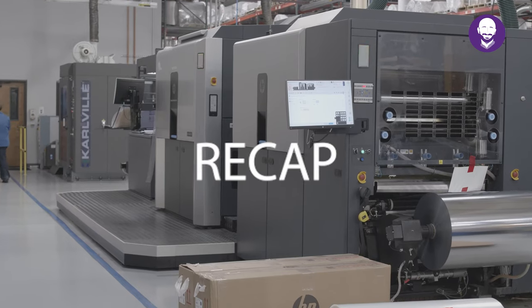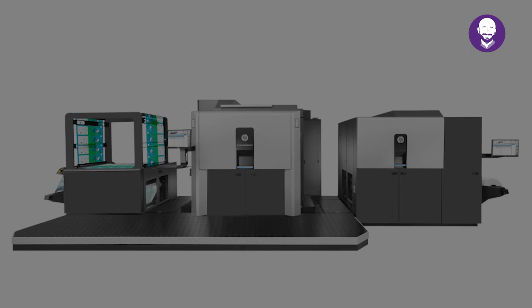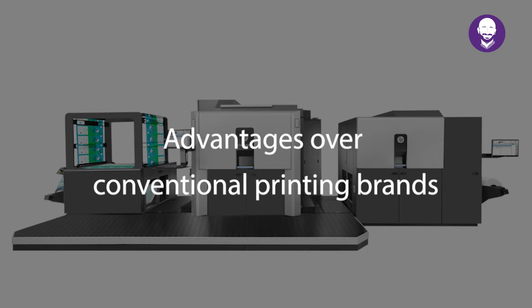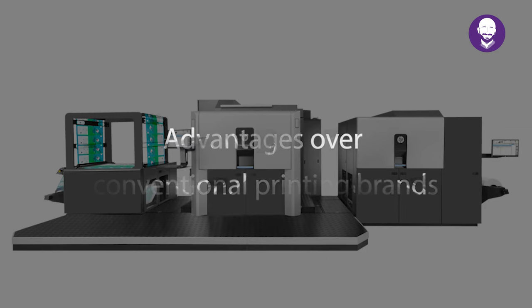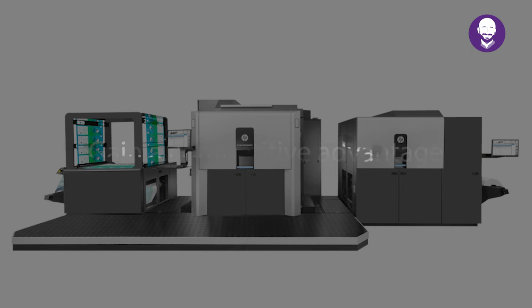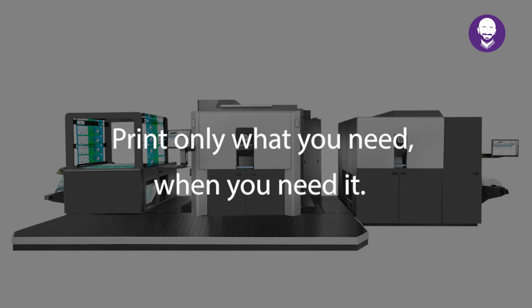Let's look at a quick recap of some of the benefits of this machine. As you can see, this printing process offers ultimate flexibility and top-level quality. Advantages over conventional printing that brands can now leverage to gain a competitive advantage, especially when it comes to your flexible packaging. Print only what you need when you need it.